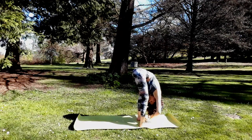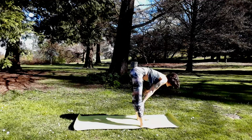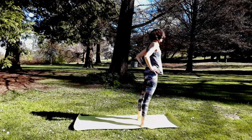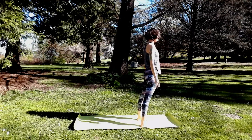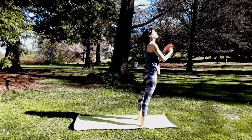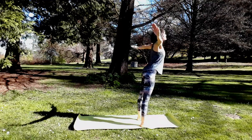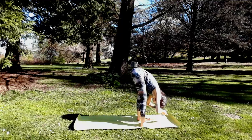Take a halfway lift, hands to shins, stay in L shape. Hands to hips — on your next breath, rise all the way up to standing and release your arms. Mountain pose. Next inhale, reach the arms up. Exhale, forward fold. This is a heart salute, a little different than a sun salute.